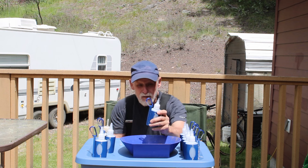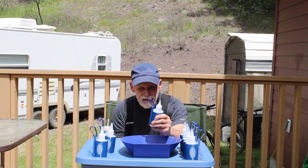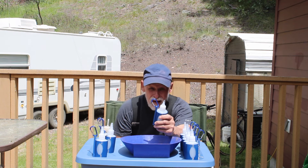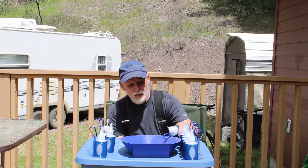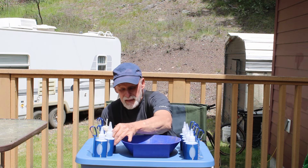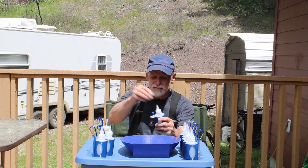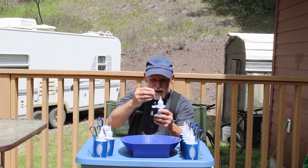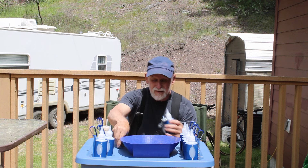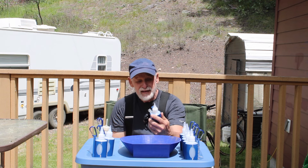It's got a little carabiner clip on it — hook it to your bucket, hook it to your belt loop, hook it to your backpack. You could even drill a hole in your pan and hook it there. For gold panners, this is the coolest thing ever. These snuffer bottles come with a little cap, so if you squeeze it on your belt loop it's not going to get you all wet.